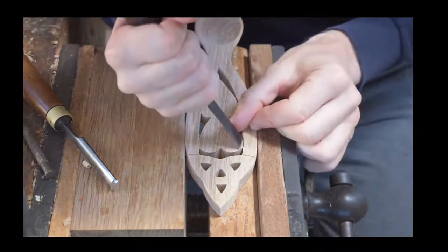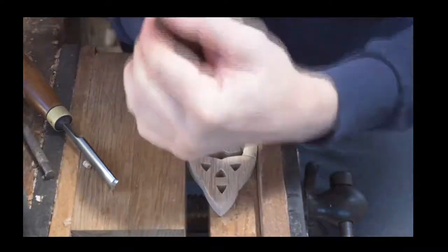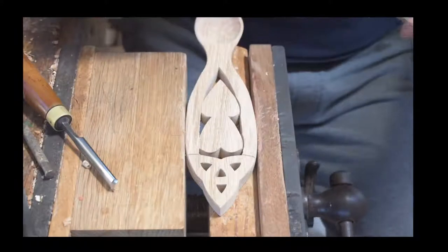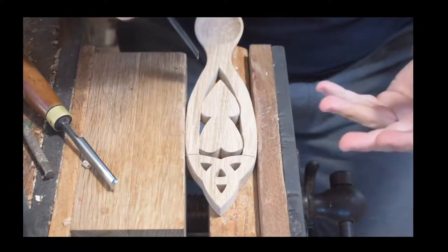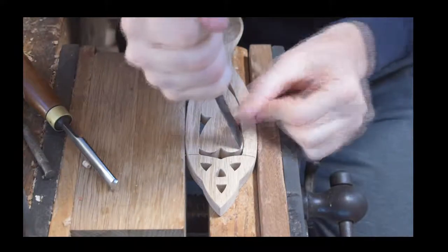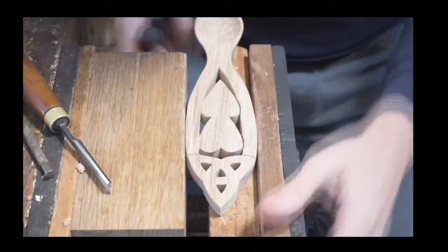Is it Celtic Dreams we call this one? It's basically got a Celtic aspect to the name because it's got the Celtic Eternity sign — that's the symbol you can see at the top.